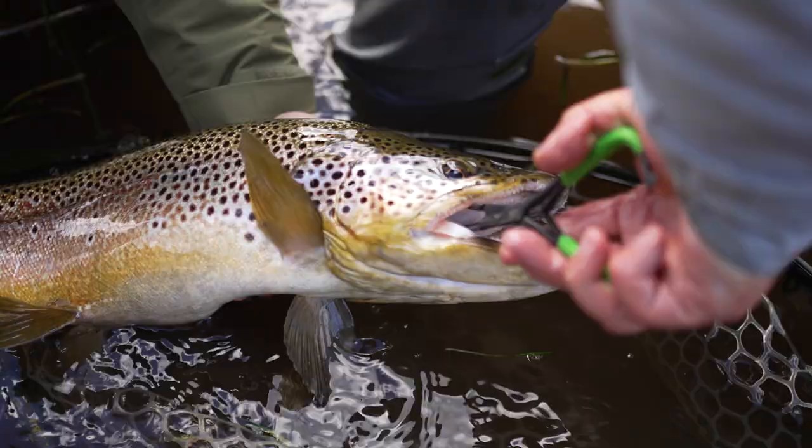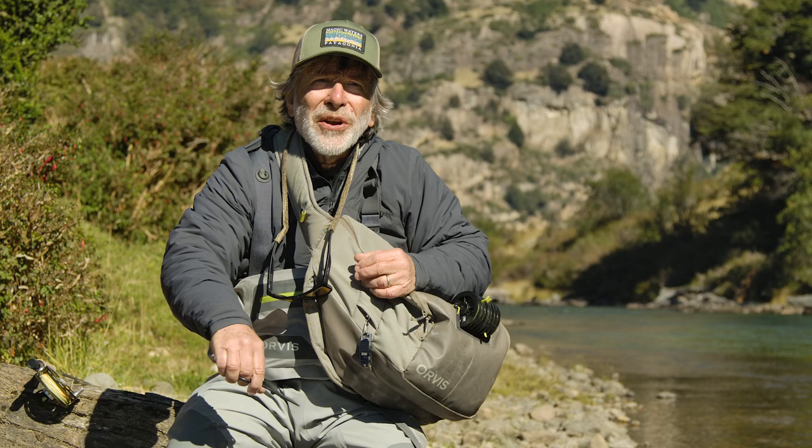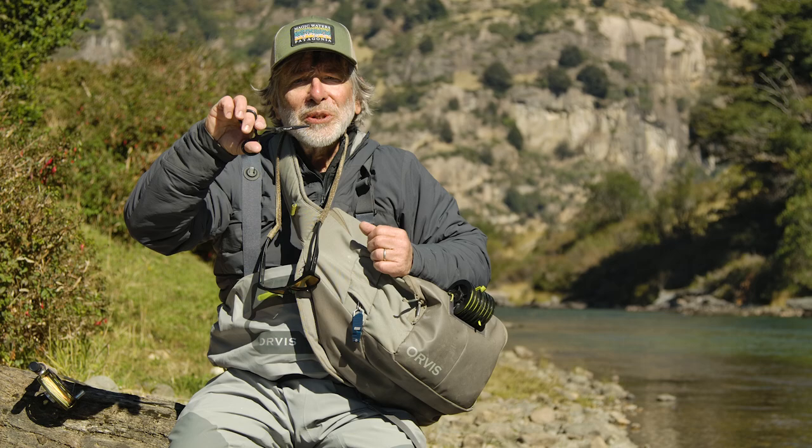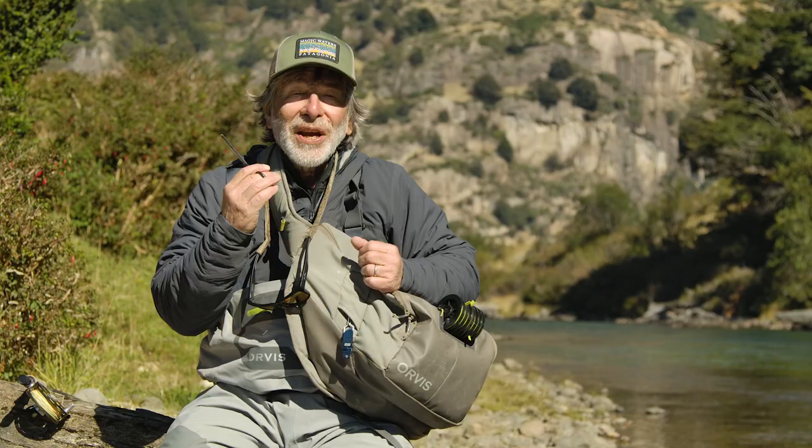If a fish gets hooked deeply, sometimes you may need to get in there. You don't want to stick your fingers in a fish's mouth, particularly a large brown trout, because they have some pretty sharp teeth. So use forceps for that. You can also tie knots with forceps — there are ways of tying the basic fishing knots using your forceps. They're very, very handy to have.